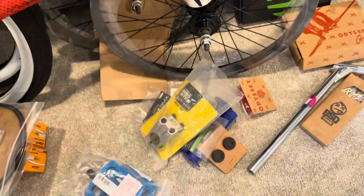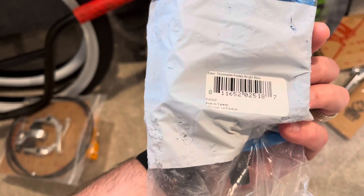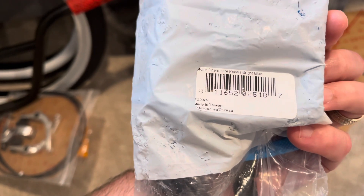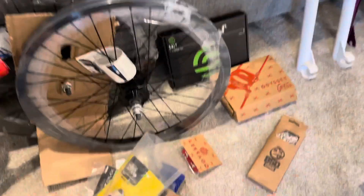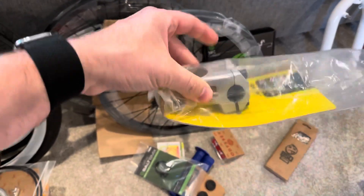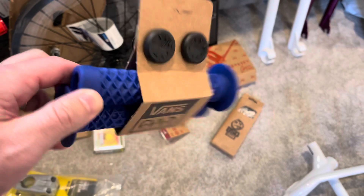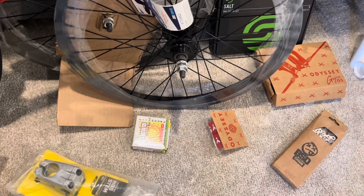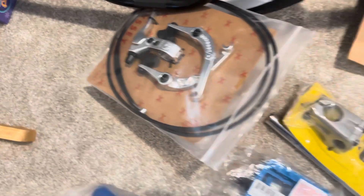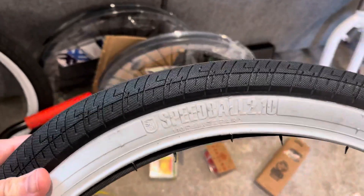Here's kind of the parts — we're going to do a white and blue theme. We got a Dominator white and blue seat, some blue pedals — these are Stolen Thermal lights. Got a really cool GT laid-back chrome seat post, going with a GT front load stem, Cult Vans blue grips with the flange like old school grips, and going with the Odyssey Springfield brake set. Some tubes, going with white wall Speedball 2.10 tires by S&M.